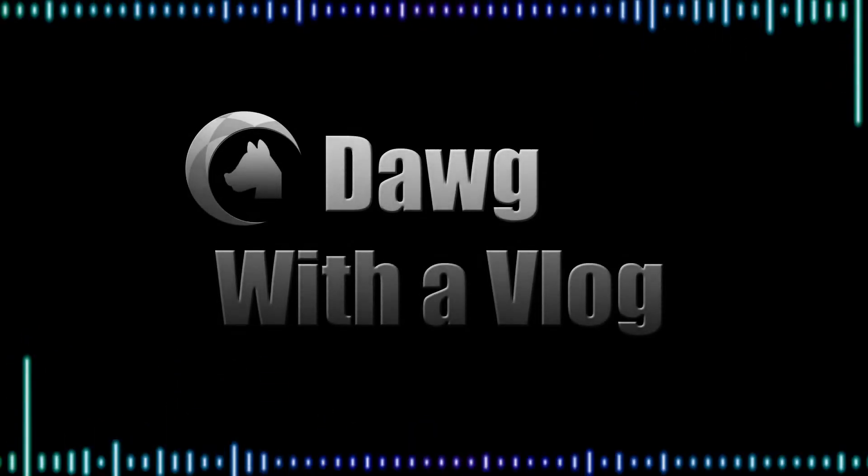Hey guys, what's going on? It's Dog with a Vlog coming at you with a brand new video. I'm kind of switching up the format — I'm usually sitting down but I decided today I would stand up. I think my reviews are better when I'm standing up. We're here for a brand new review, and if you can see by the title, we're here for...